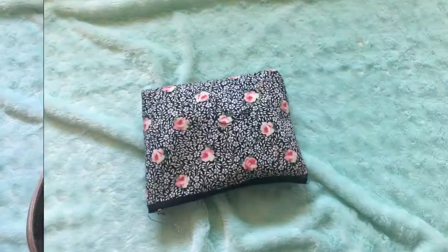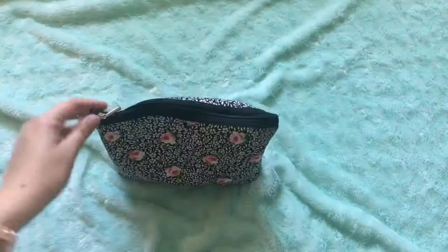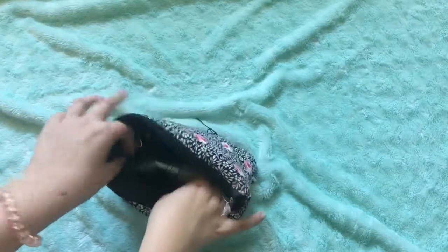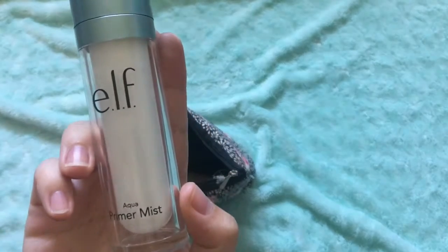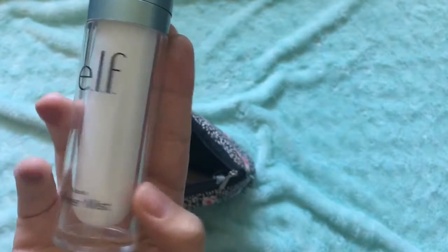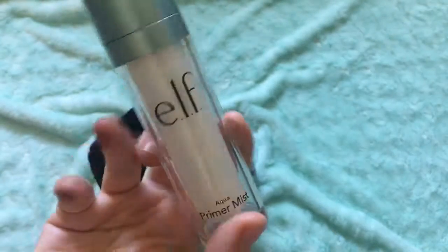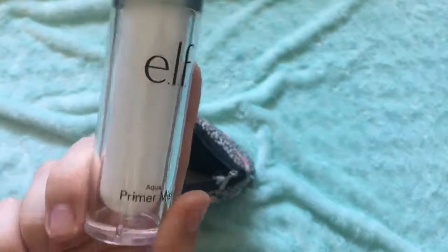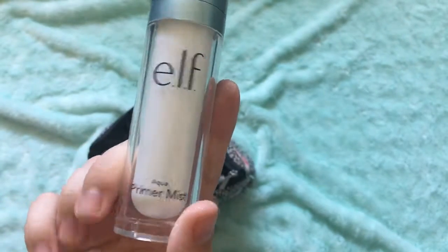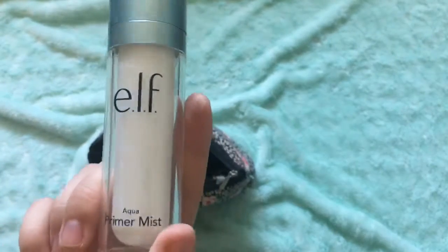On to bag number three — this is my main bag. The first thing I have is the e.l.f. Aqua Primer Mist. This is so amazing. I got this because I've never had primer before, but I heard that this kind of Aqua Primer Mist would help with my dry skin, and I tried it and it helped so much.